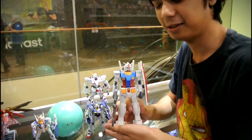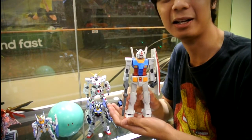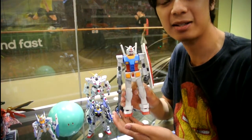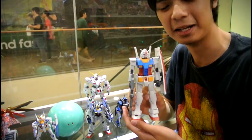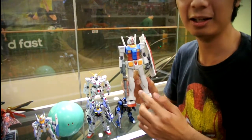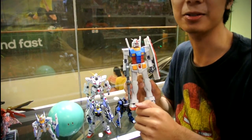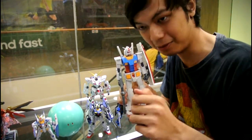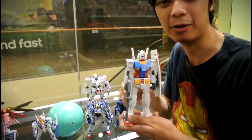Next, my favorite — the Master Grade. These guys are one of the best looking things you can get. The only thing that can match them are known as Real Grades, and Real Grades are an insanely hard thing to build. But that wasn't an issue with the Axia — well, okay, it was. That's a story for another time.